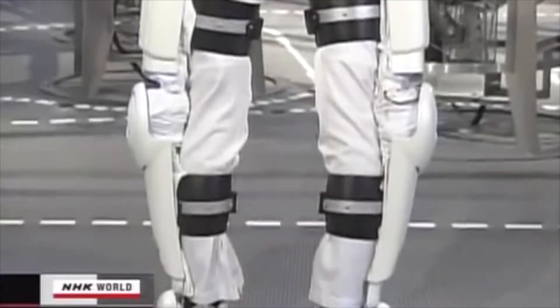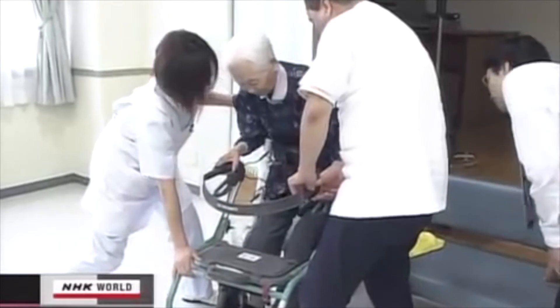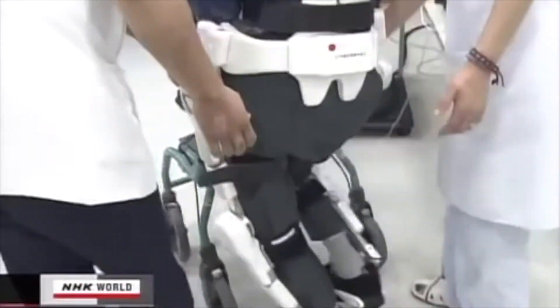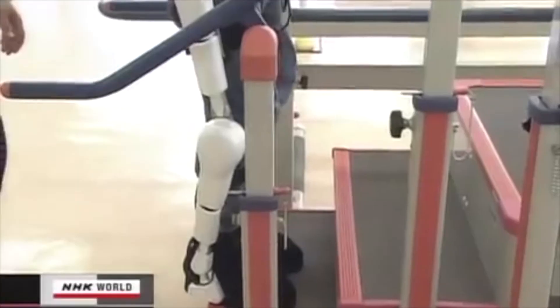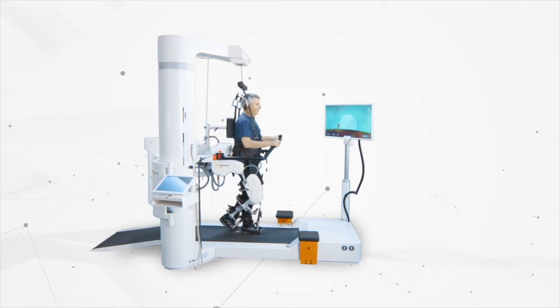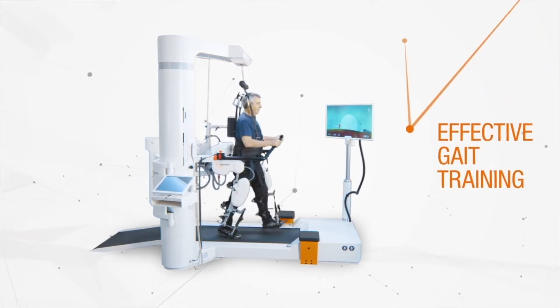Hybrid Assistive Limb, or HAL, is a hybrid gait machine that uses EEG signals to detect the intention of the user, and the robot control can further improve the human-machine interaction function for this exoskeleton.